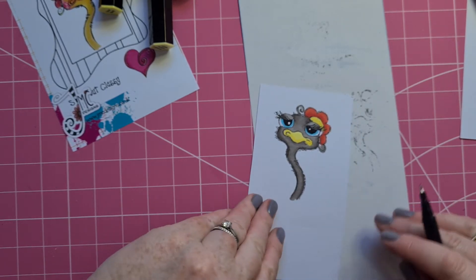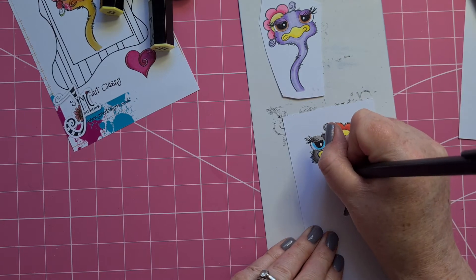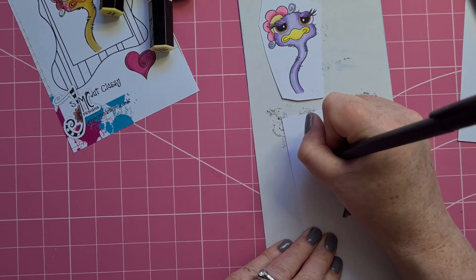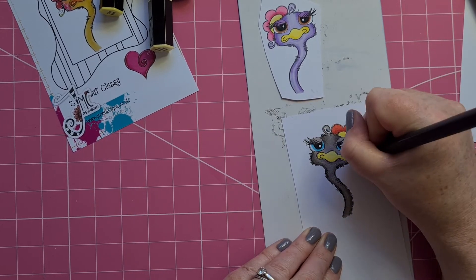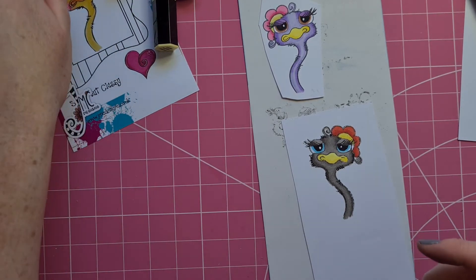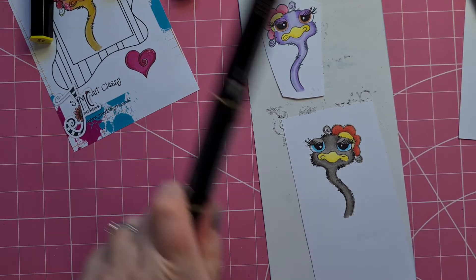Now, the other thing that's not as defined is on the stamp — Julia's done these lovely little squiggles. So if I want to just highlight those, I can, like so. And then I feel like I've kind of missed out a little bit of the yellow here, so I'll just color that in there.